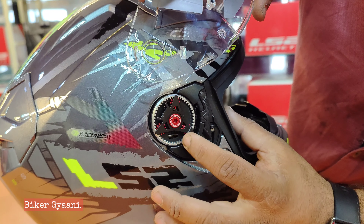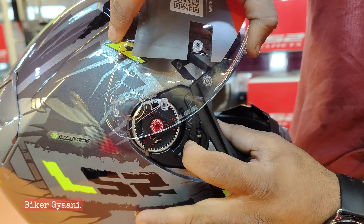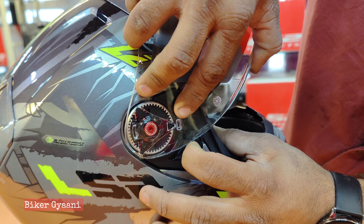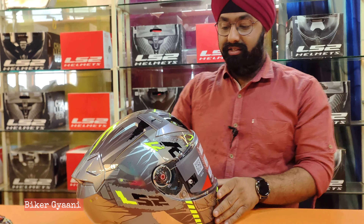Take the arrow on the front — see, there's an arrow here, so these arrows should match. First back and then front. Done — very easy!